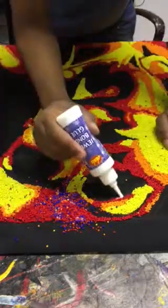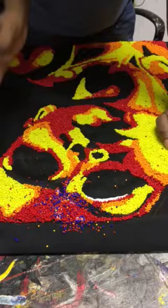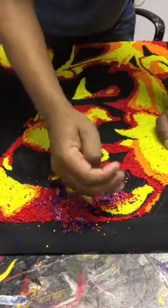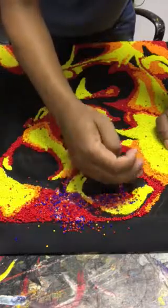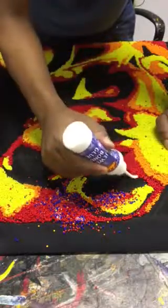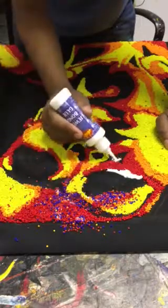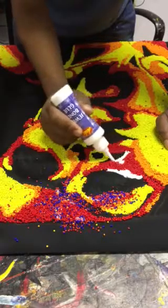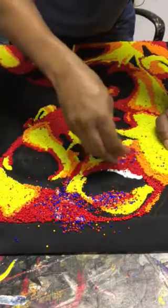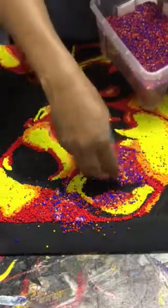I've put in some light beads already; now I'm putting in the dark beads. After putting in the beads, they get stuck, and those which should not be embedded into the glue will be swept off, so I remain with the beads that make up the colors and tones I want.